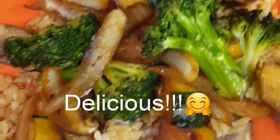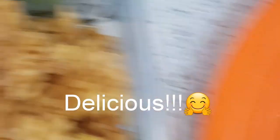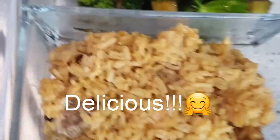Got my medium well steak, rice, got some chicken under there, and here's my vegetables — and I even got some for work tomorrow.